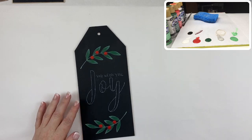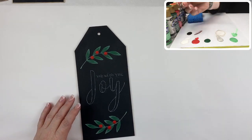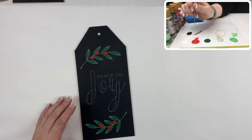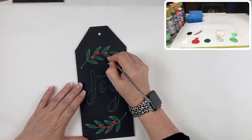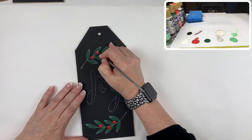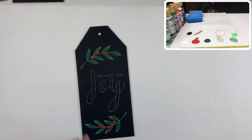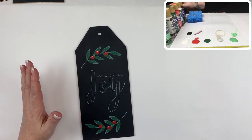To finish out these berries and greenery, all we need is a nice little highlight of white on each of those berries. I'm going to load the liner with a fair amount of white on the tip, and just at the upper portion of each berry put in a little dot of white for a highlight. Really simple - it makes those berries pop.